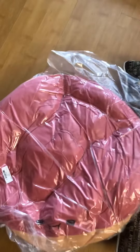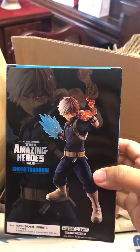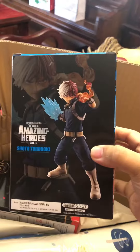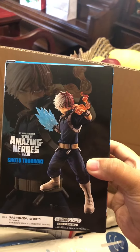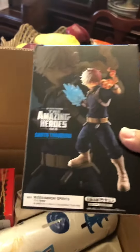Next, let's take this one out. This is actually a set — I've shown it in other videos but haven't unboxed it yet. These figures: the hero side says 'Amazing Heroes' and the villain side says 'Evil Villains.' If you put them together it looks like they're just about to fight, which is pretty cool.